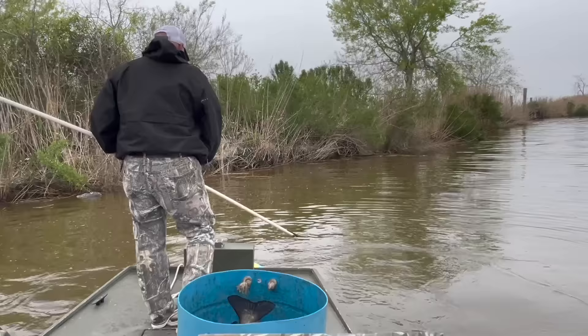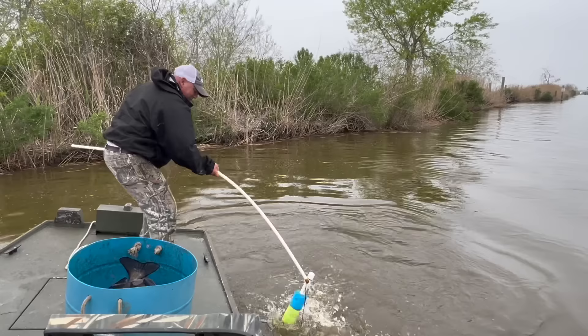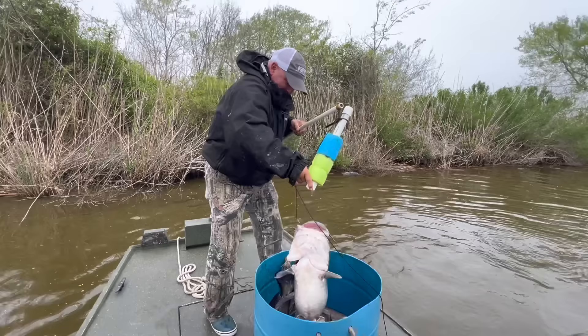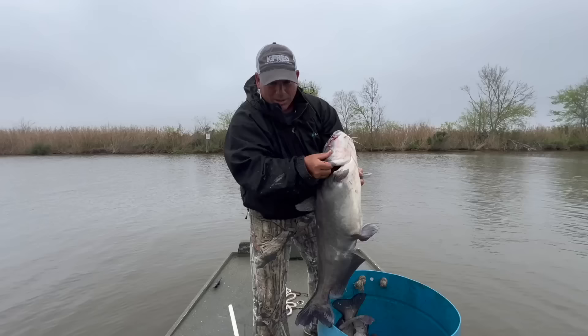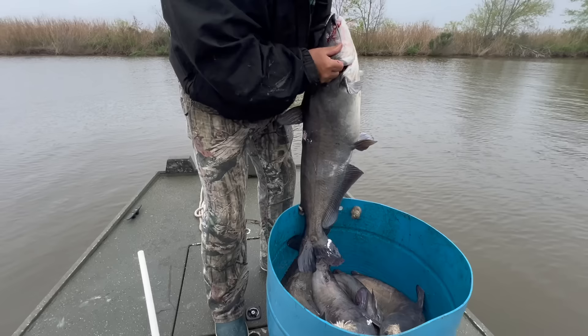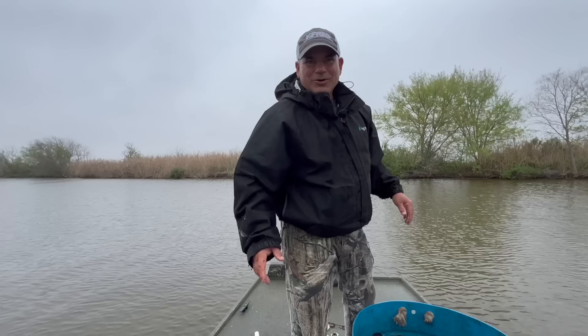All right, this is the biggest one of the trip right here, the last fish. What do you think — 30, 25 pounds maybe? I don't know, that thing's heavy. Look at the ones we got — all big fish.